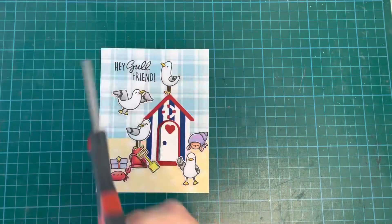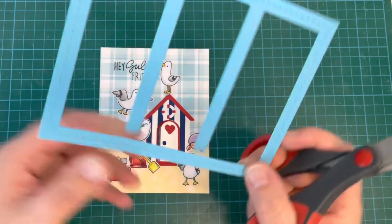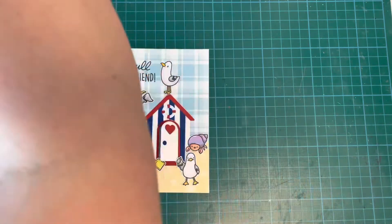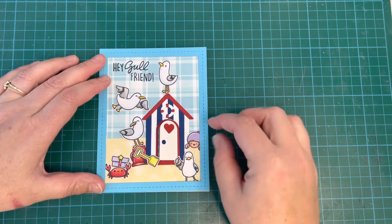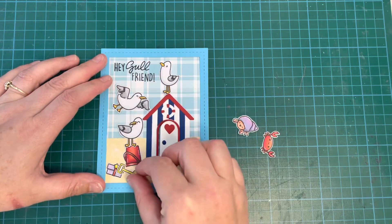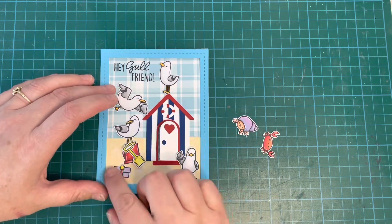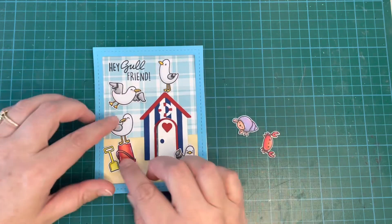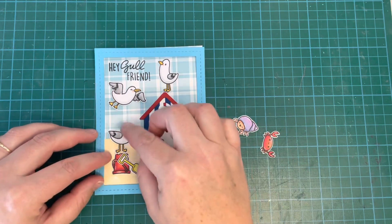I knew I wanted to use this frame as well — it comes from the Birthday Trio Frames A2 Sized die from Heffy Doodle. I removed the center pieces so I just have a frame going all the way around the outside, which I thought finished the card off nicely. I played around with placement before actually gluing everything down because I didn't want to glue things down and then find it wasn't going to work.